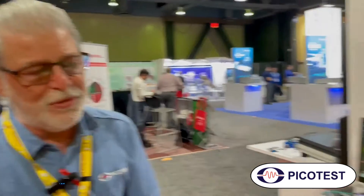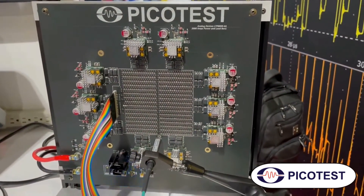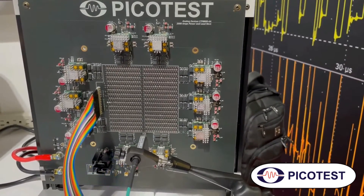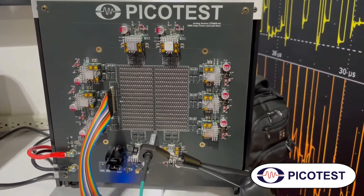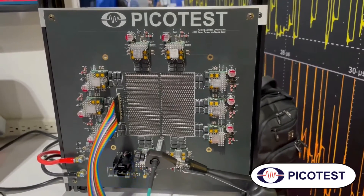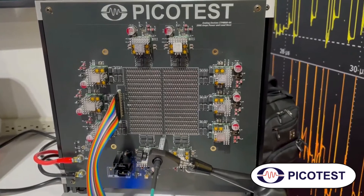We spent a few years designing this, and we finally came out with a solution, and we built a few versions of it. This one here is using a brand new Analog Devices power module. One of the things that's really interesting is it's a single-stage converter — it takes 48 volts at the input. It's an LLC converter, though the details are secret, and it comes out in a single stage at 0.8 volts. So, it's very efficient.